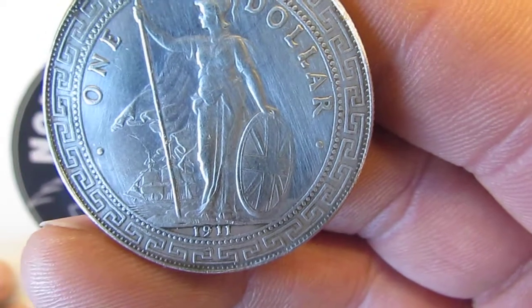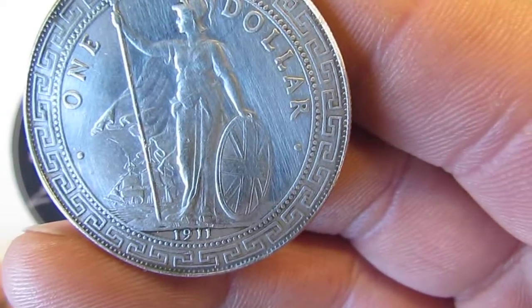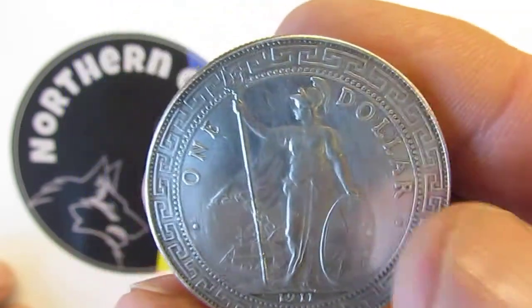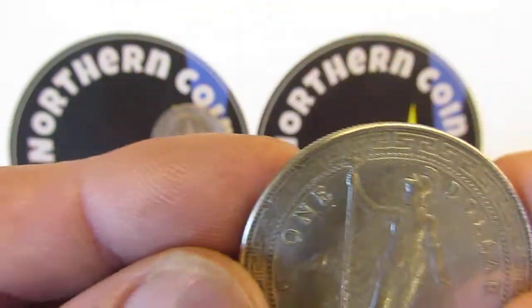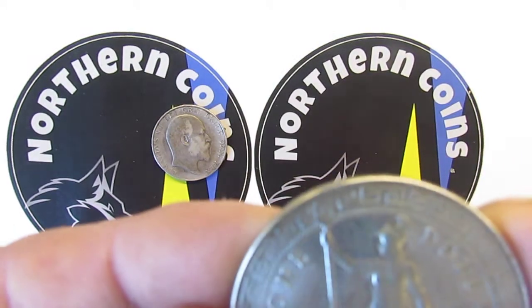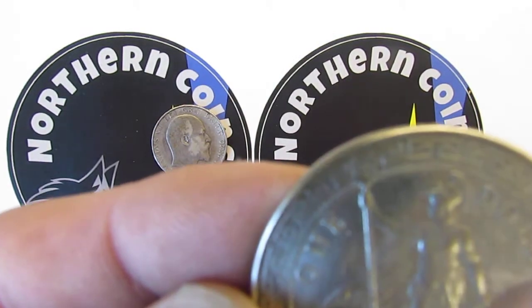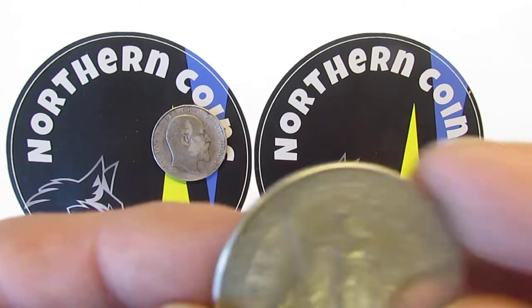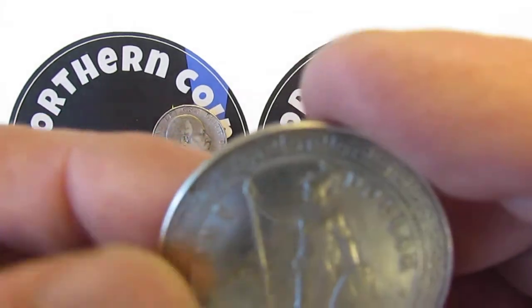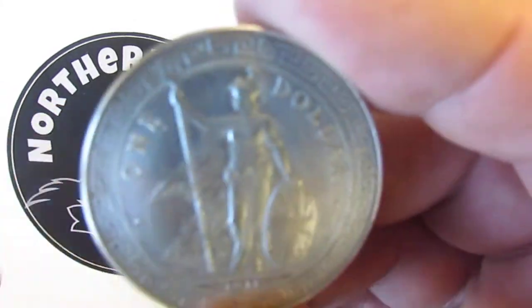The 1911 had a minted figure of 37,470,509 and the mint mark is a B. It's where the trident is — it's the middle prong. So if you've got one of these, the mint mark is on the trident, on the middle fork.